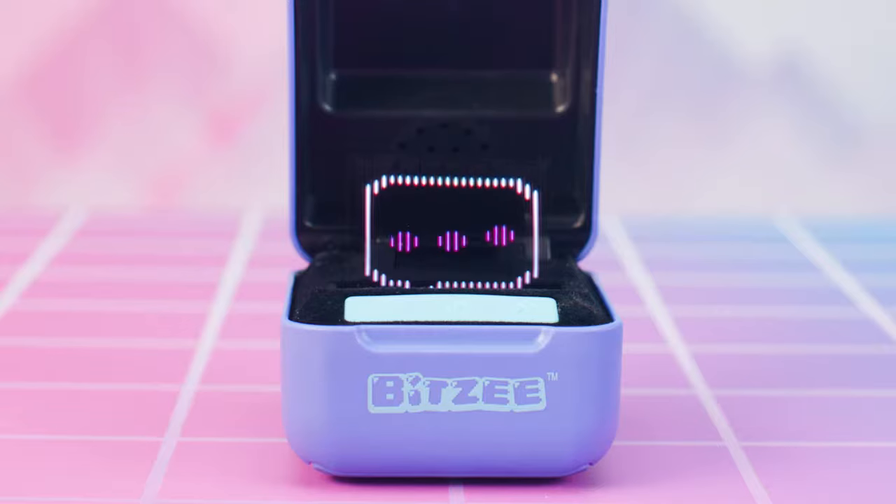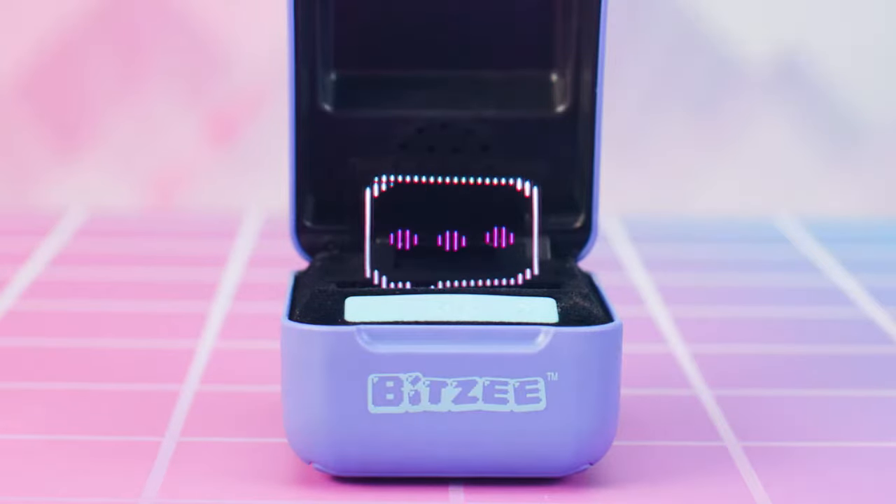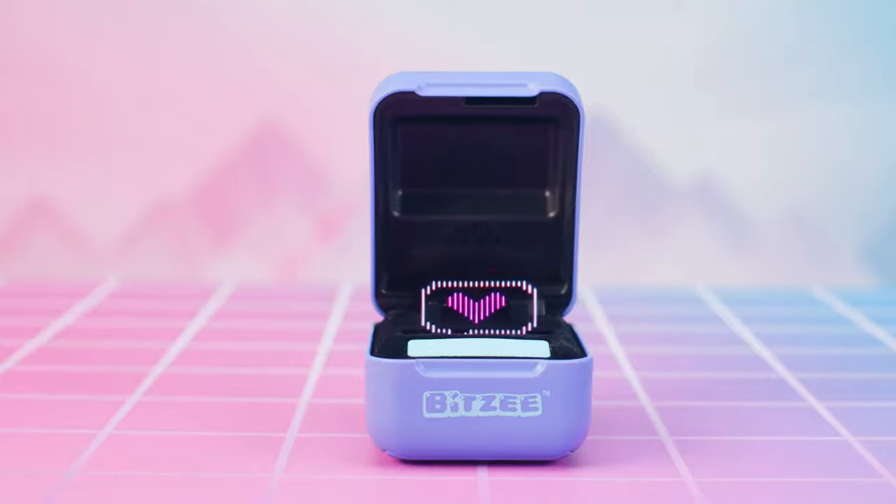Occasionally your Bitsy will send a message if they need something. Don't ignore these messages or you could lose a character! When a need message appears, touch the message icon to address it. Or, if you want, swipe to ignore it, but risk losing your Bitsy. There are four types of need messages.